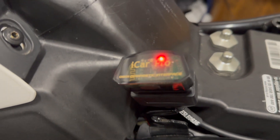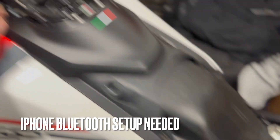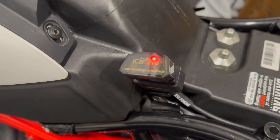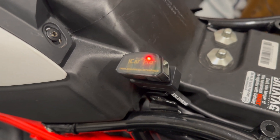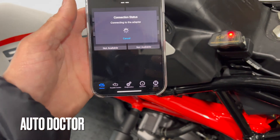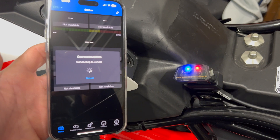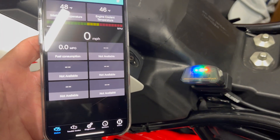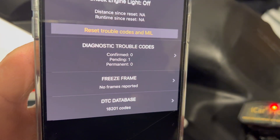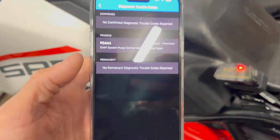So we've got the iCar iCar One Pro - this uses Bluetooth. I'll just do the same again, turn the ignition on. You don't get any lights on this one, but you've got to download an app. I've got my phone with this Auto Doctor app. Look, it's connecting - doing some stuff, flashing lights, connection status - doing something, boom! Flashy, going nuts. Let's see if we can find that same code again. Trouble codes, pending - one. EVAP system purge control circuit open.